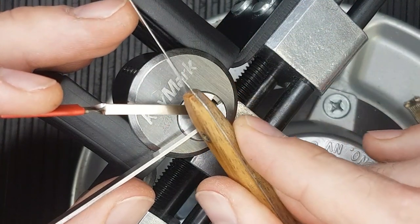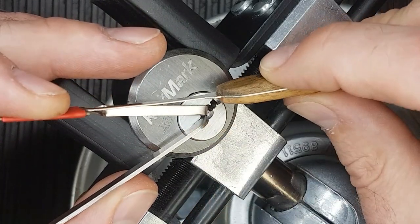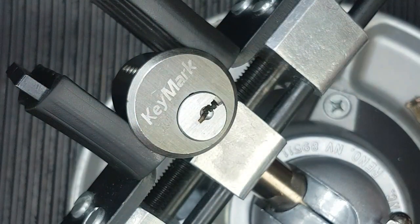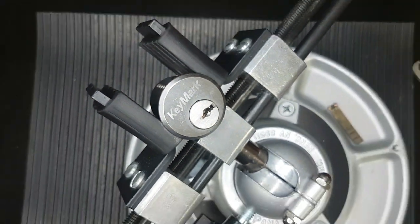There we go. So what I did is a little bit of float pick and I depressed the slider. I was picking it counter clockwise, so I depressed the slider, let off tension, counter rotated, and then went again. And we got that open. So let's get this stripped down and I'll show you what I found — either it's just for this particular lock or with these Keymark cylinders in general.